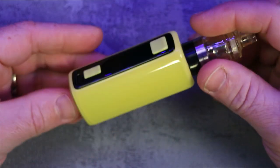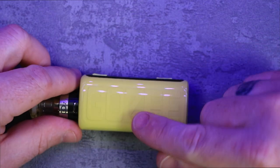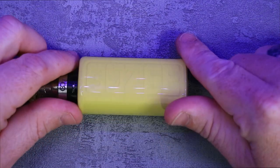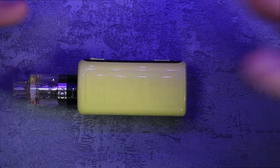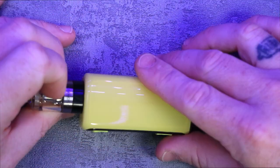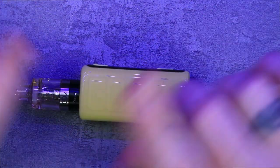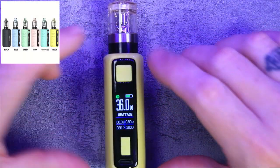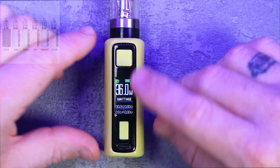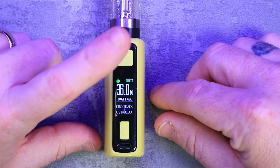This is the actual device. It has that double injection ABS type finish — I've seen this on a few devices and some disposables and I really really like it. It's got a yellow ABS plastic body with a clear plastic layer around it that creates a lovely look. There are six other colours available. Screen-wise it is quite a simple chip, but you've got all your normal stuff: wattage, seconds of puff, ohms etc.